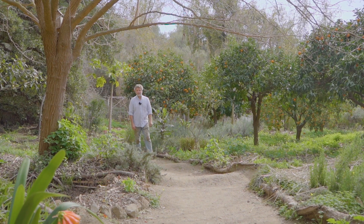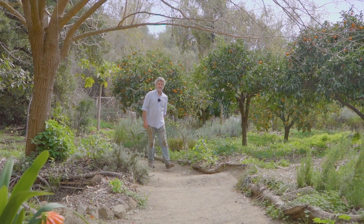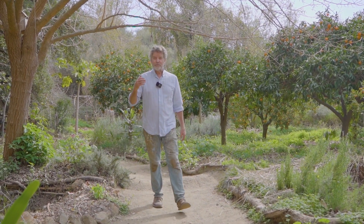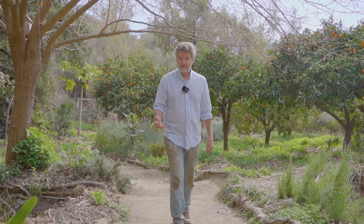Hi, this is Paul from Back to La Tierra in Mijas, the south of Spain. This is the second video about what you can do to suffer less from the drought that we're having right now here in Spain.